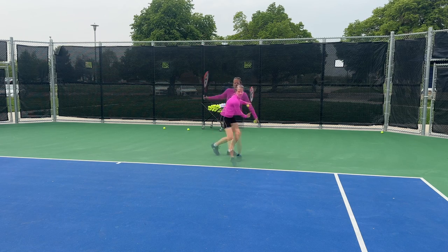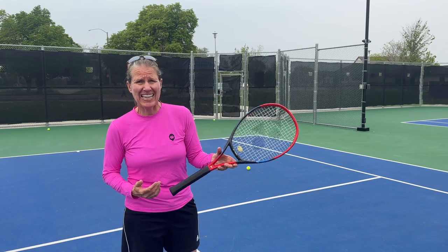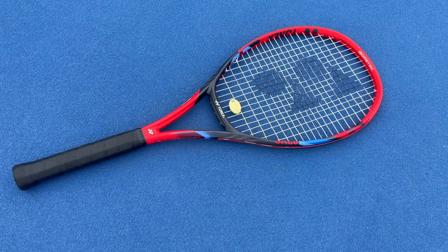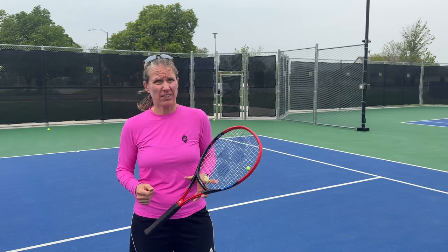Racket testing time — the new Yonex VCore. I have the 98 version and it's the seventh generation. In this video I'm going to take you through all the features, how the racket performs, and what I think about it.